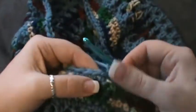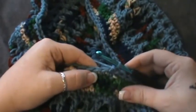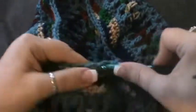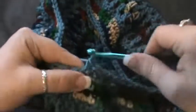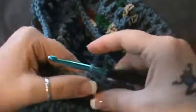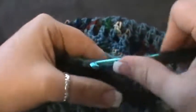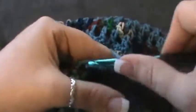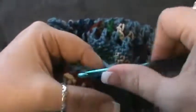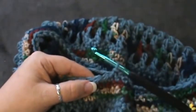Chain one and single crochet in that same stitch. This time skip the next stitch and single crochet in the next seven: one, two, three, four, five, six, and seven. Skip the next one and do seven: one, two, three, four, five, six, and seven. Do that around and I'll meet you at the end.